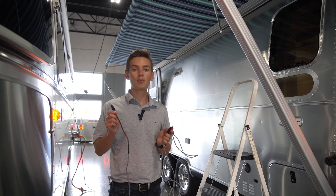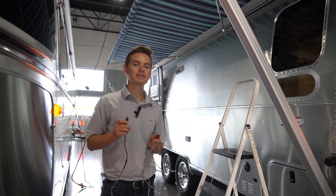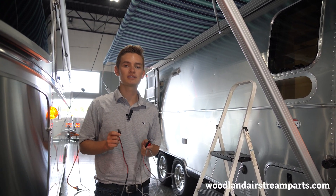If you need a part like this, these come with Airstream trailers brand new — otherwise visit us online at woodlandairstreamparts.com.